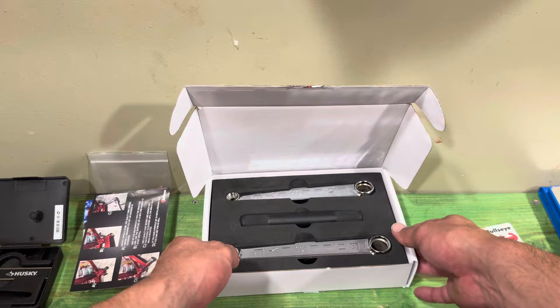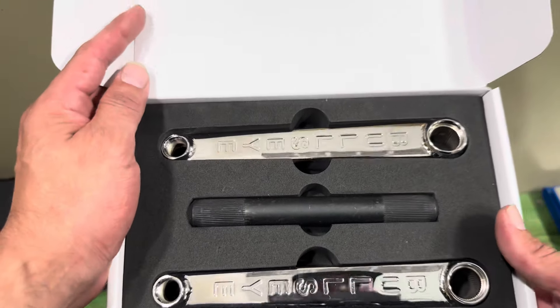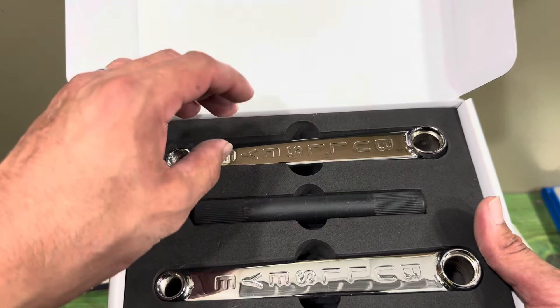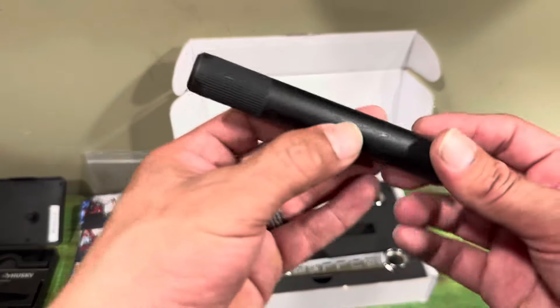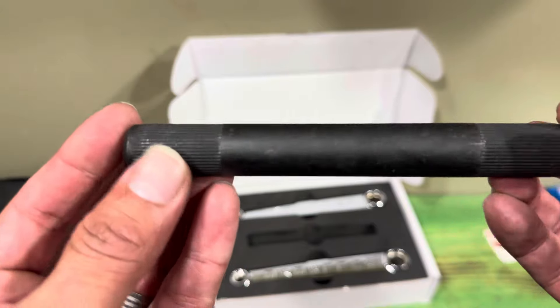Now let's get to the actual cranks. These are a little bit different — I know they look like Profile cranks, GT cranks, or Power Light cranks, along with a bunch of other 48-spline cranks. But let's get to the spindle and check that out.